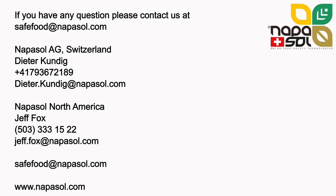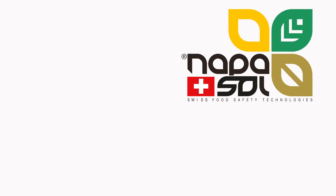Statosol lines are validated above 5 log reduction in Salmonella, maintain the raw qualities of the nuts, prevent breakage and waste and perfectly control moisture. If you are interested in our technology and have any questions, please reach out to us at safefoods@napasol.com or call us, and be sure to visit our website at www.napasol.com. Thank you for taking the time to view this presentation.